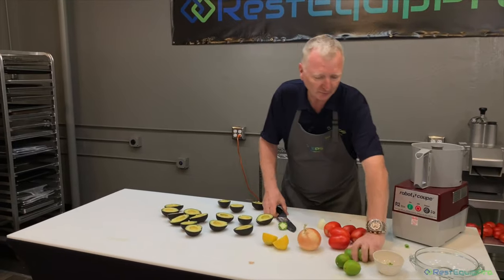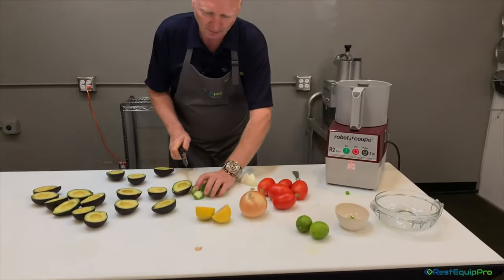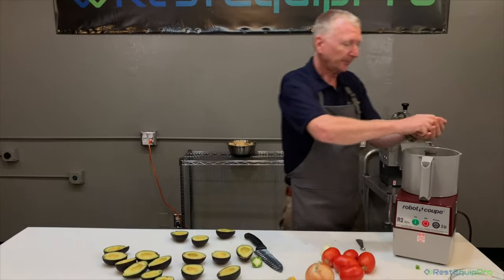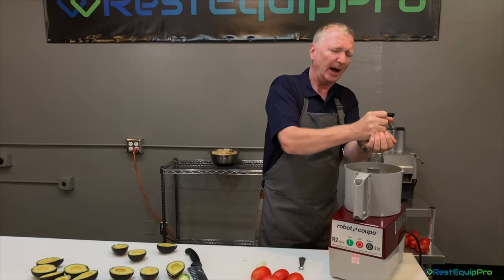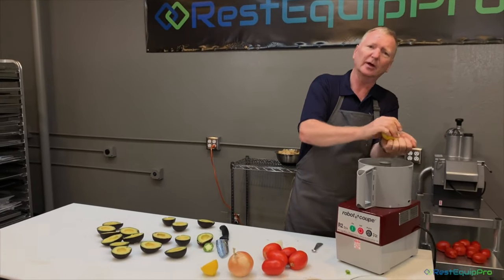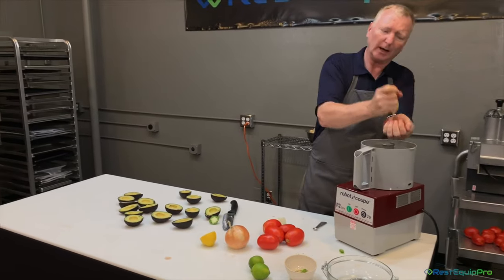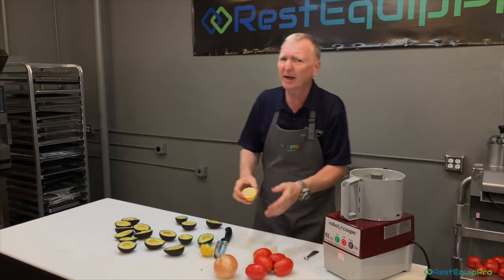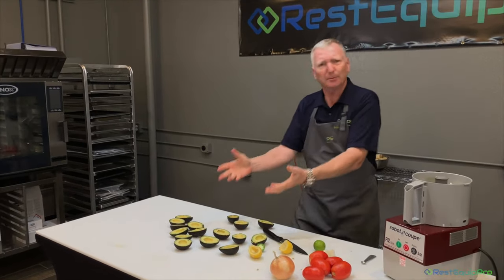We've got the onions — and we've got some tomatillos. I like tomatillos; they're little green tomatoes, though they're not really a tomato. Some people call them green tomatoes. For citrus, the traditional is lime, but I'm gonna put a couple of limes in. I like lemon too — I squeeze the lemon into my hand so I can catch the seeds. A couple of halves of lemon, because lemon in your guac keeps it really vibrant, green, and fresh all day long. In the fridge it'll look really good the next day. Then do the juice of a lime.